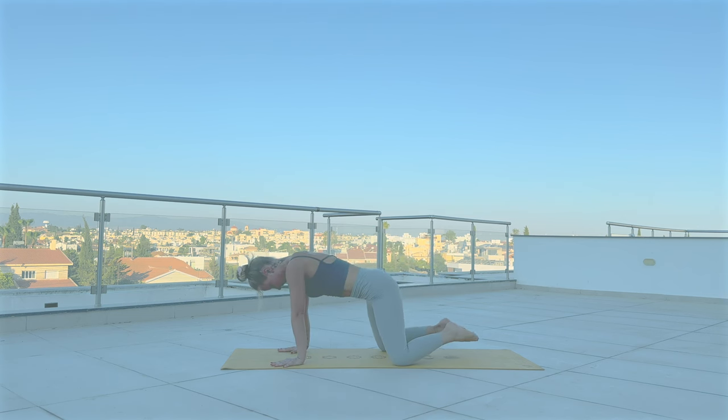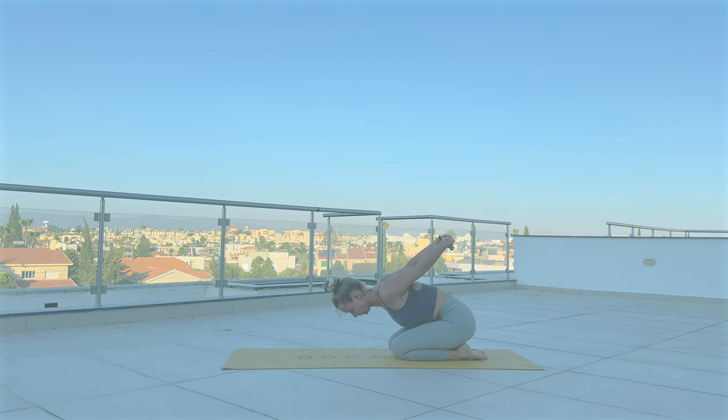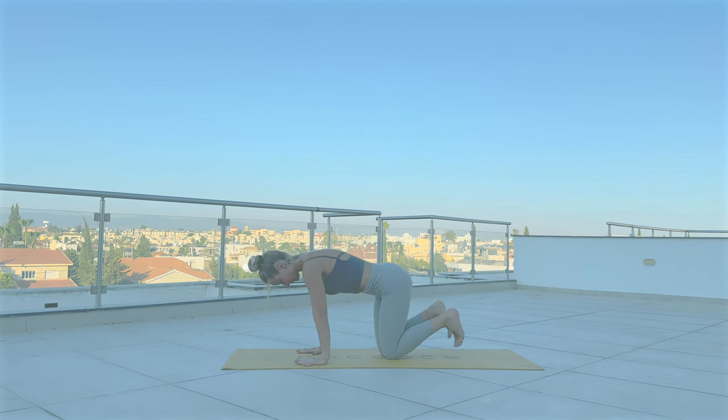Drop your both knees down to mat and sit back on your heels. Bring the arms behind you, interlacing the fingers. Extend through the elbows as you inhale and exhale into child's pose with the arms pointed up to the sky. Release slowly both arms down to mat, and slowly roll yourself up. With inhale, a little bit stretch your sides, and come back to Adho Mukha Svanasana.